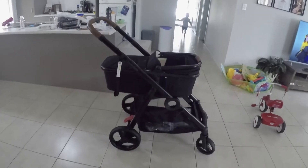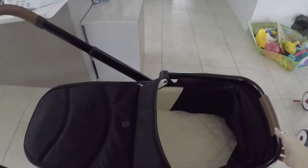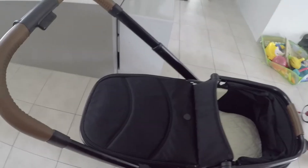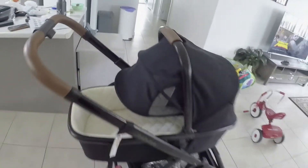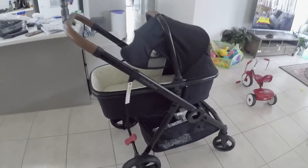And here is bassinet mode. It's super cute. You can unzip this if it's too hot for bubba, and the canopy over — same sort of thing. It's got this awesome shade cover, a little breathable peephole at the back, and it's even got a zip here too.